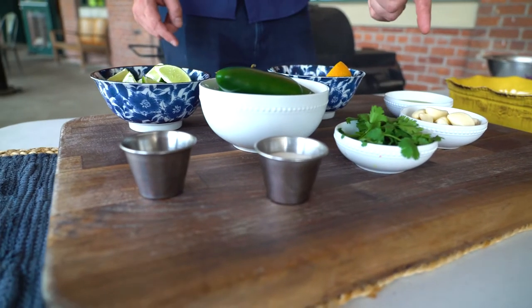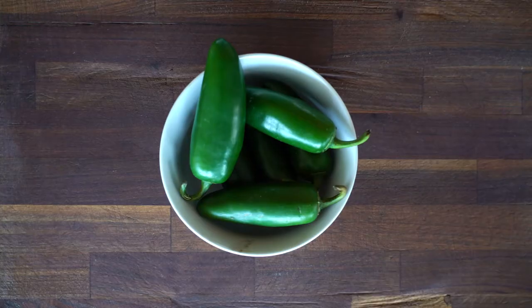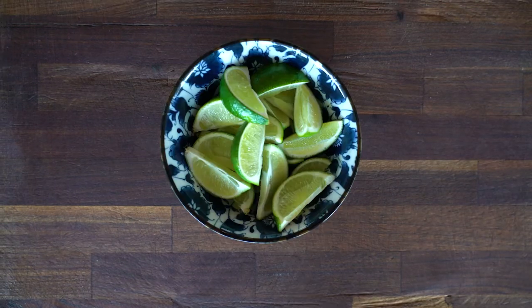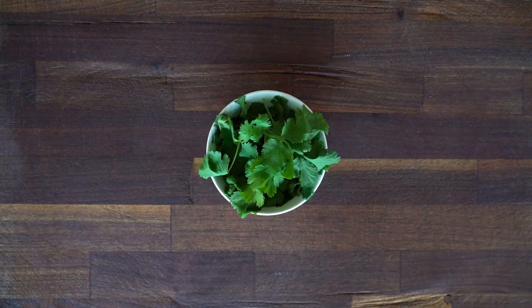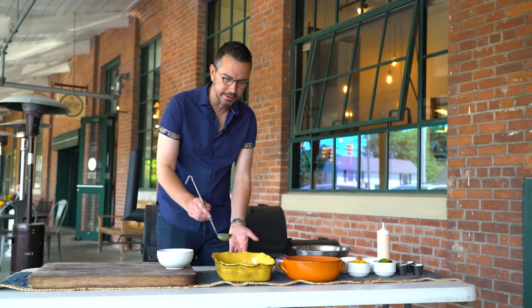I'm going to be making a mojo marinade. Mojo is a very fresh, vibrant sauce or marinade that consists of garlic, citrus, fresh herbs, and a little bit of jalapeño peppers. To make this mojo, we're going to need jalapeños, fresh orange, lime, garlic, cilantro, olive oil, sugar, and a pinch of salt. Put them in a blender and voila, we've got mojo. All of these ingredients are going to work absolutely perfect here.